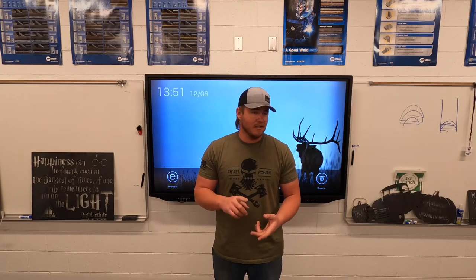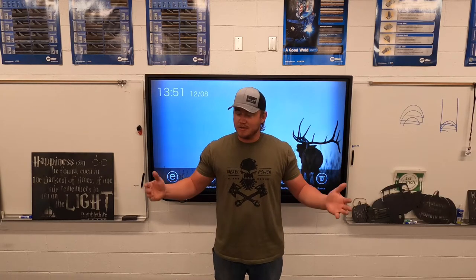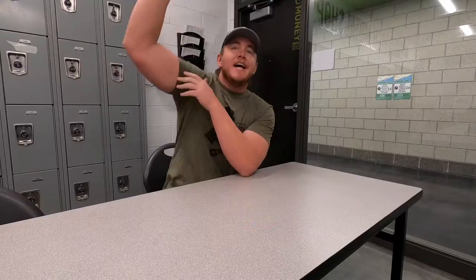Hey, welcome to welding. This is a class you're really going to enjoy — we teach you how to weld, you can make a lot of really good money welding, it's a great career choice, there's a high demand for welding. Not only that, we do some pretty cool projects in here: anything from mini bikes to sled pullers to go-karts to big trailers, a lot of really neat projects.